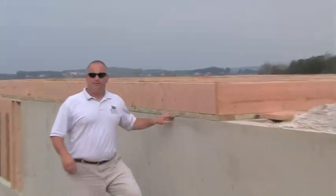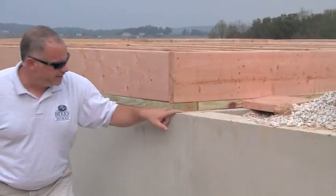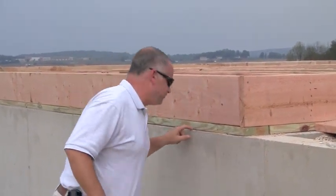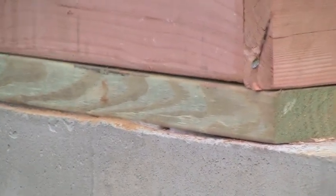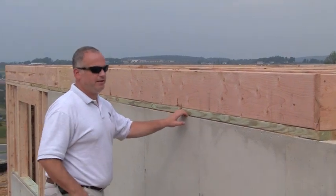Now, what they do is put a treated lumber plate down on top of the foundation wall, and there's what's called a sill sealer in there, which is a styrofoam plate — almost like tape, but it's not sticky. It's about six inches wide, and what that does is help seal all the holes and the little nooks and crannies that you can get on the top of concrete. So anywhere that there's wood meeting concrete is a treated lumber plate material that's bolted down with the anchor bolts that we talked about.